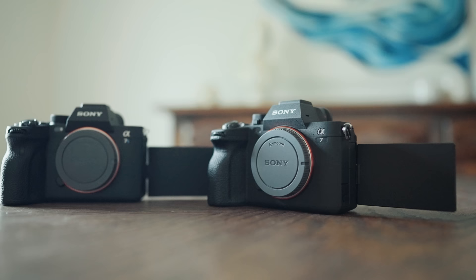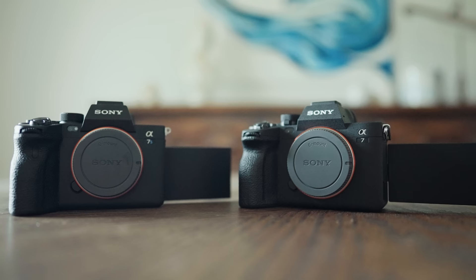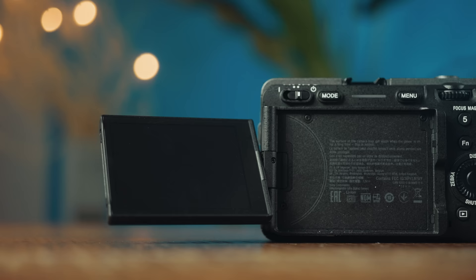This similar body and styling of the FX30 compared to the FX3 reminds me a lot of how the A7 IV looks very similar to the A7S III, even though it's a thousand dollars cheaper. Sony is able to save money by using the same design and tooling for multiple camera bodies. If you learn how to use the FX3, you're also going to be able to easily use the FX30 as well and vice versa. Overall, because the FX30 shares a design with the FX3, it's a very well built, very high quality camera.